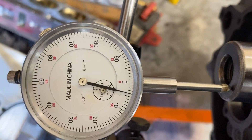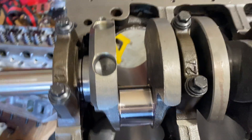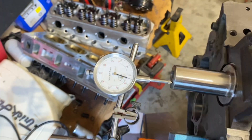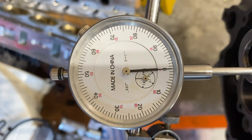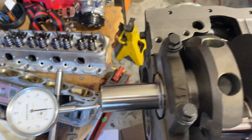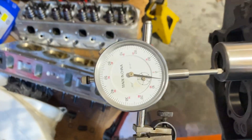We're right at four thousandths of end play on the thrust bearing, and I'll demonstrate. I'm going to come in right here and move this over. I'm going to push the crank forward — there's zero with no tension. And then I'm going to come back in here and move the crank the other way. You can see that. I'll take this out and we should be right at four thousandths — yep.